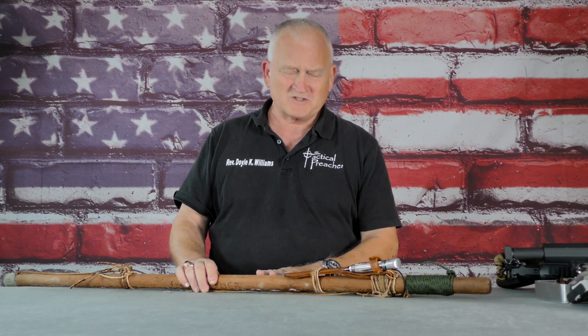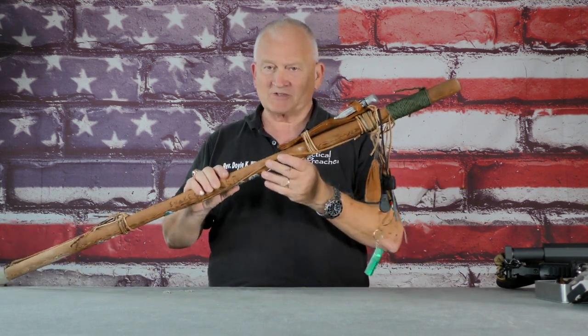Hi guys, Doyle Williams, the tactical preacher here, working with Tactical Response and trying to help keep some videos going. One of the things I want to show you today, under the category of bushcraft, would be my hiking stick.